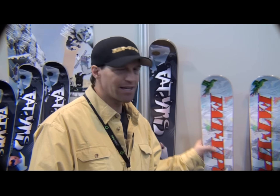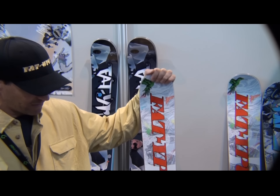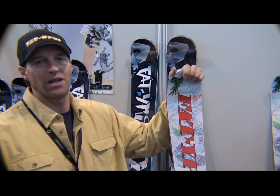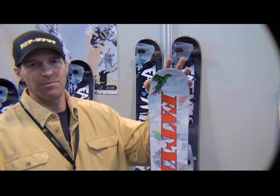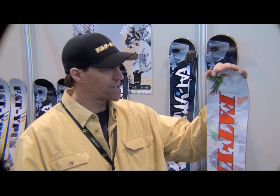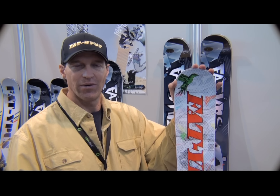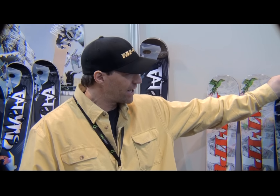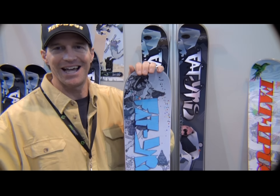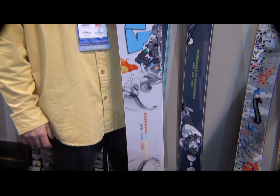Last but not least, we have the women's model — the Emotion, in a 174 and 112 underfoot. The Emotion is light, quick-turning, floats in the powder, and allows women to ski like they've never skied before: breaking through crud, jumping cliffs — whatever level of aggressiveness they need. If that doesn't do it on a three-foot powder day, we step them up to the Women's 170 Allotta, which will float any gal, anywhere, anytime.